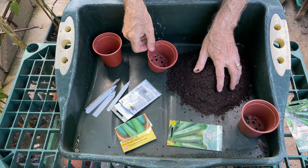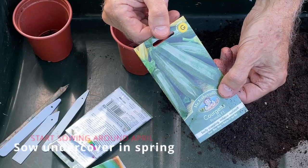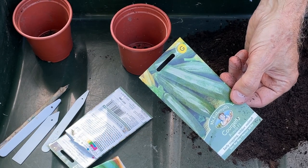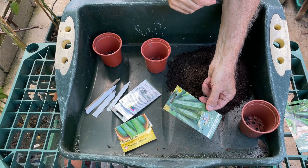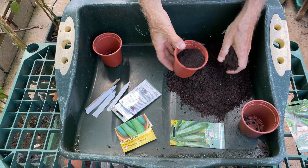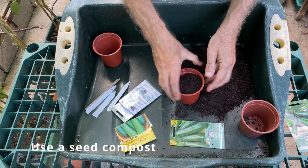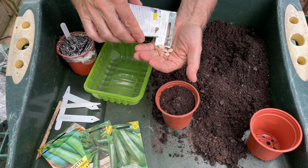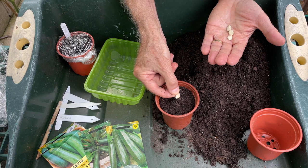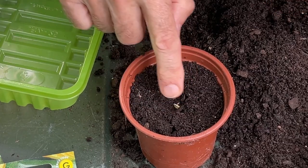I start my courgettes off by sowing them in small pots. Courgettes are a crop you really need to sow early in the year so that you can get the plants to a decent size in the warmth and protection of a greenhouse before planting them outside when conditions warm up in summer — in my part of the UK, around about the end of May or beginning of June. So around end of March into April, I sow in pots using a specific seed sowing compost in a three-inch pot. Courgette seeds are quite large, so you can easily handle them individually. Rather than sowing the seeds flat, you always sow them on edge, pushing them down into the compost — this stops water settling on top of the seed and causing it to rot.